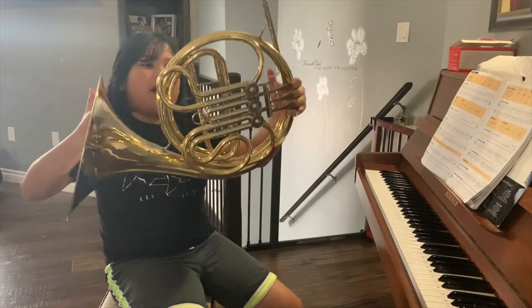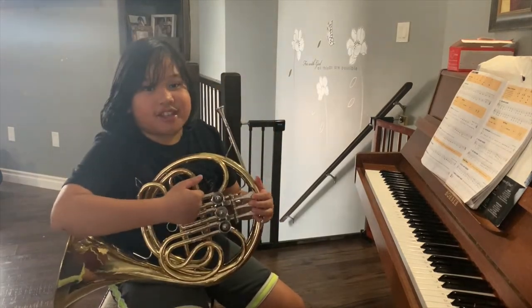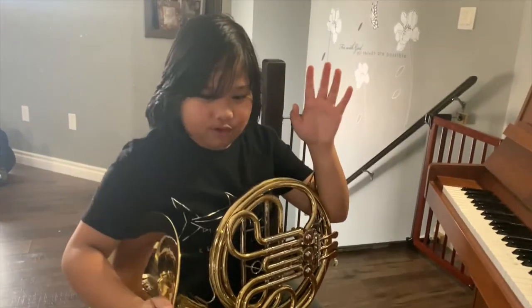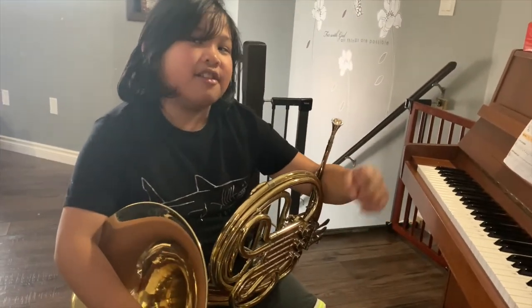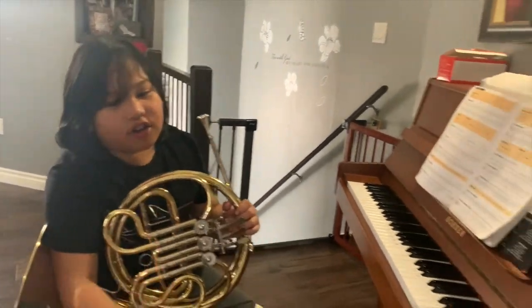So this is my instrument. Can you guess what this is? I'll give you five seconds. Five, four, three, two, one. If you guessed French horn, then you are correct.